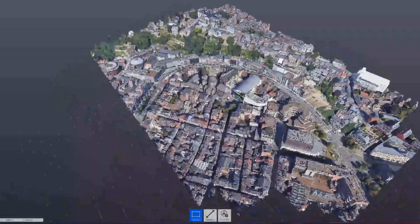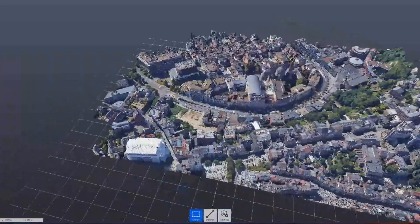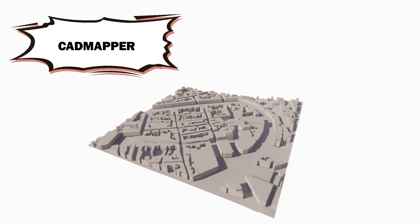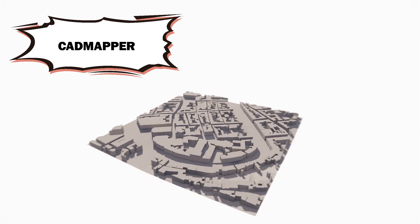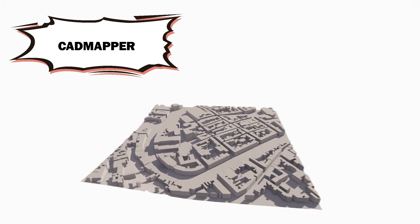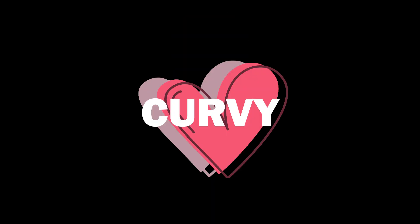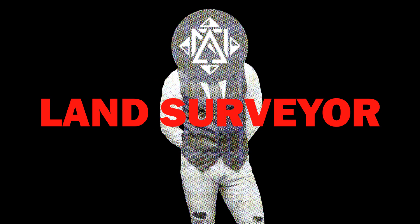One thing you have to do is gather information when starting a project. Having a good digital twin is a good starting point. You can start by getting a 3D map model from CAD Mapper, but the buildings are not as detailed and the heights and topography aren't fully accurate. For a conceptual model it's fine. Later you can get information from a land surveyor — if you're in the Netherlands the landscape is flat as a board, so topography is easy.